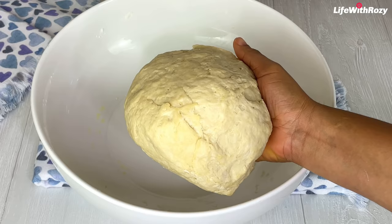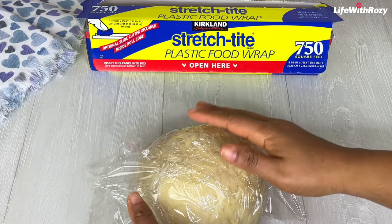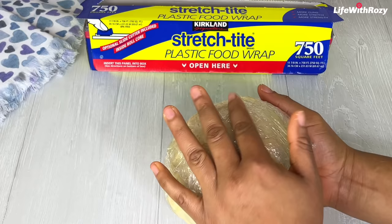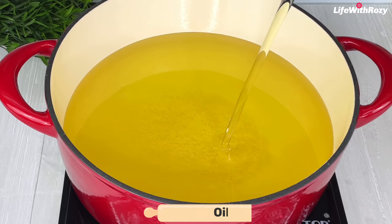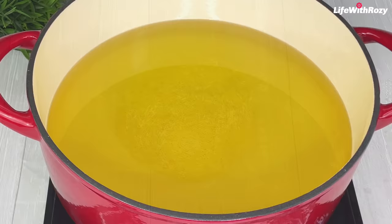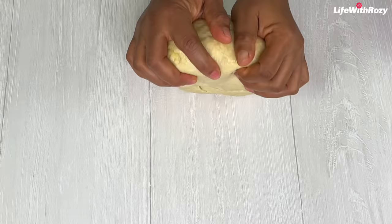This is what the dough looks like. I'm going to leave the dough to rest — I'll wrap it with cling film and put it in the refrigerator. However, you can leave it on the counter for about 20 to 30 minutes. In a pot I will add oil for frying and start heating it up. This is 30 minutes later.